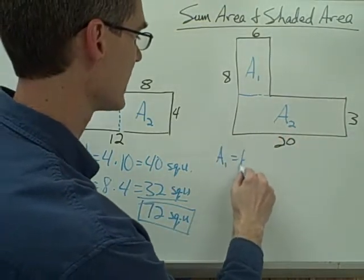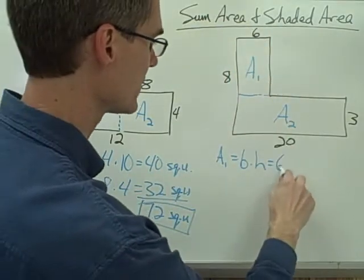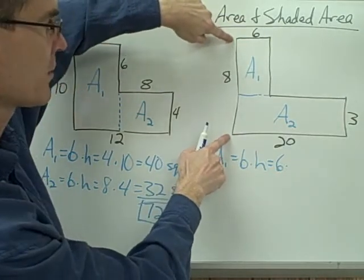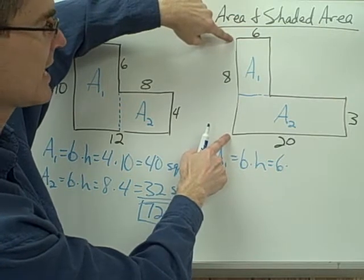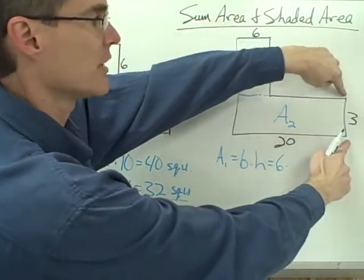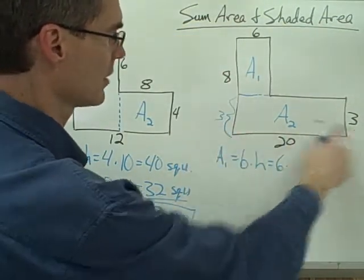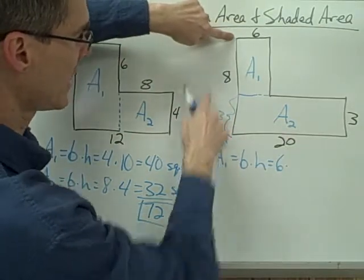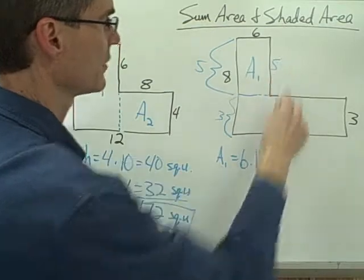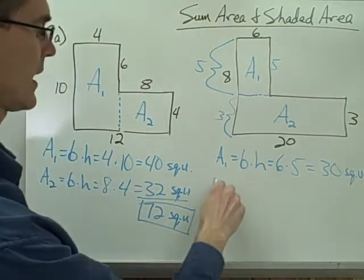Let me call this area 1 and this area 2. Area 1 is a rectangle, so I need its base and height. The base is 6. For the height, I have the height of the whole side which is 8, but that's not the height I'm looking for — I want just this portion. I have a measure over here that's 3, and that's the same as this distance. So if the whole side is 8 and this piece is 3, then 8 minus 3 means this piece must be 5. So the height of this rectangle is 5. 6 times 5 is 30 square units. That's area 1.